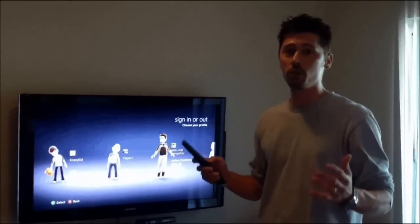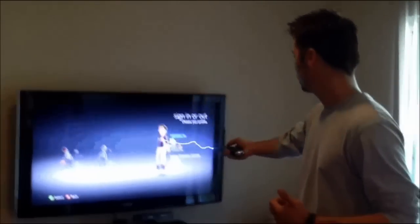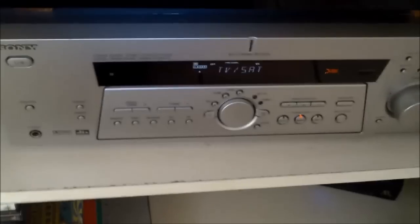Hi, this is Tampa Tech — learn something new from PCs, TVs, and gaming too. Let's get it started. How are you doing? I want to show you how to connect your TV to a wireless headset, headphones like this right here, and your surround sound receiver.